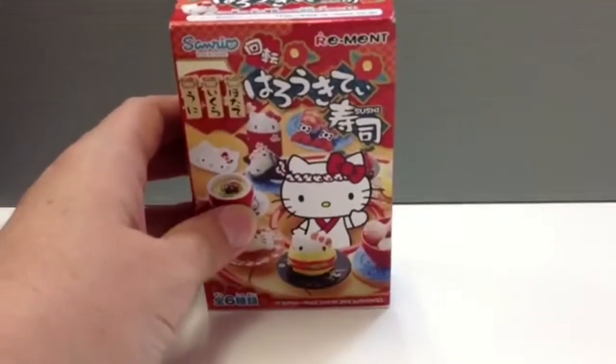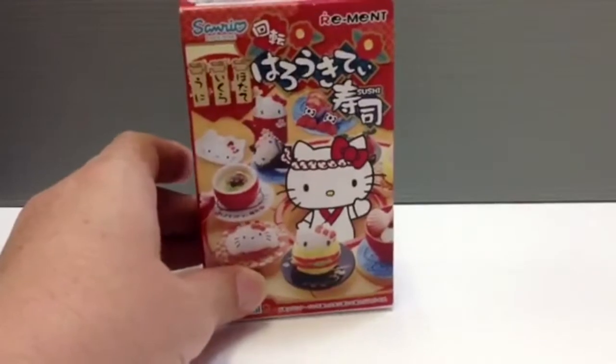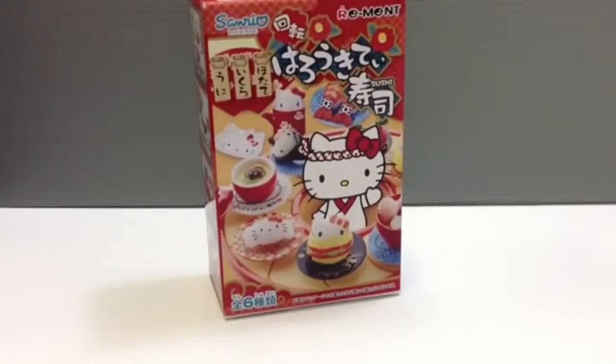They're really known in the business for having really cute, well designed, good quality miniature figures. They used to have this — there was a huge boom for these about five years ago. A lot of the things that are part of those series are really super hard to get a hold of anymore because they're not made.